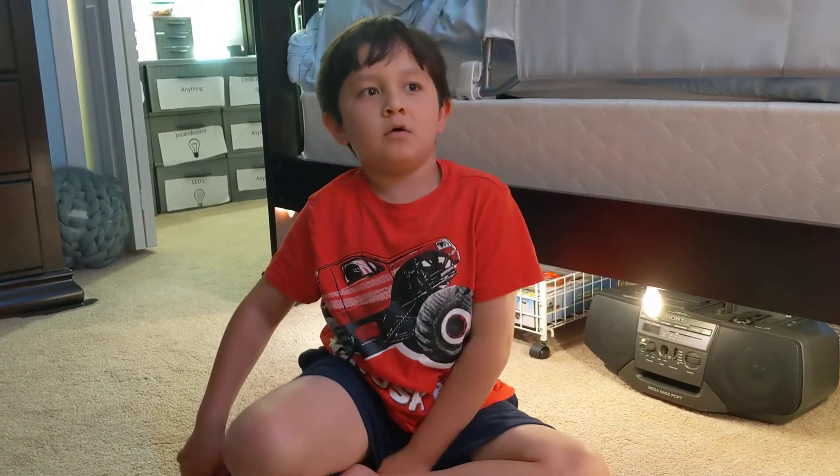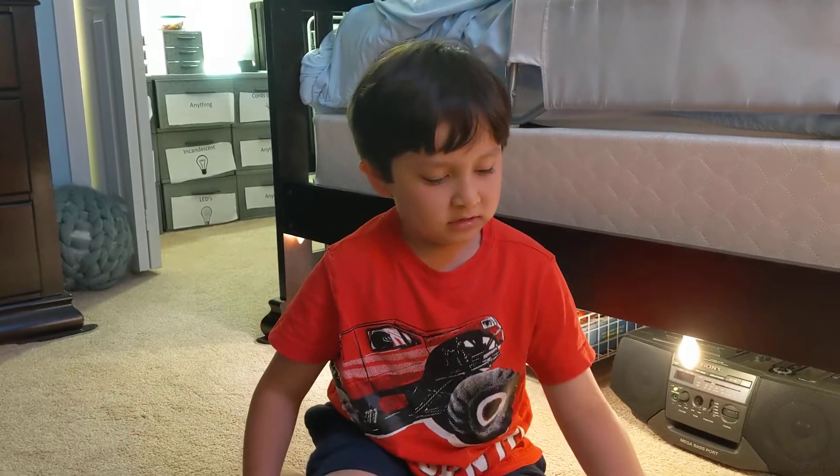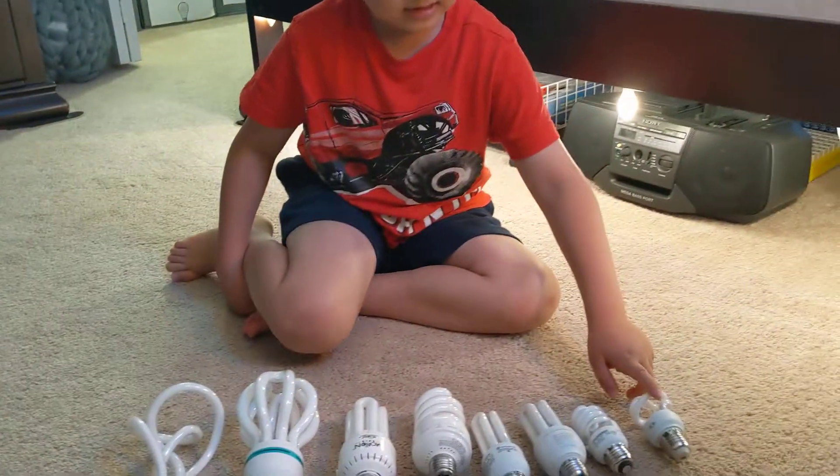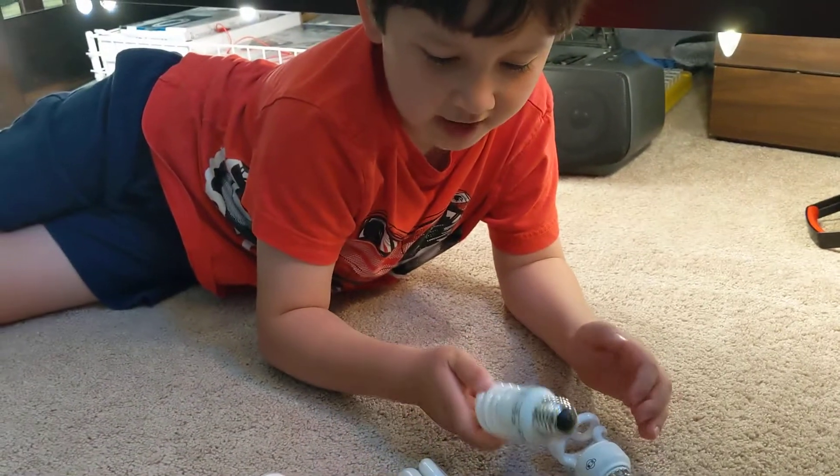Hello everybody, today we're going to show off a CFL and compare it to all these CFLs — the tiny stuff. First it's the tiny one, then you might see one of these in your house.